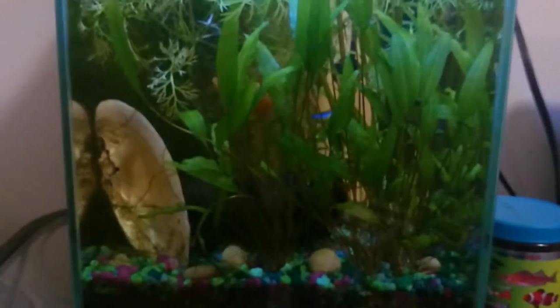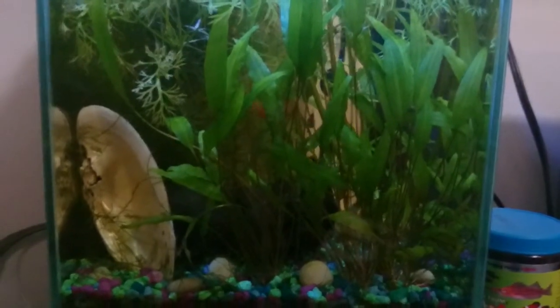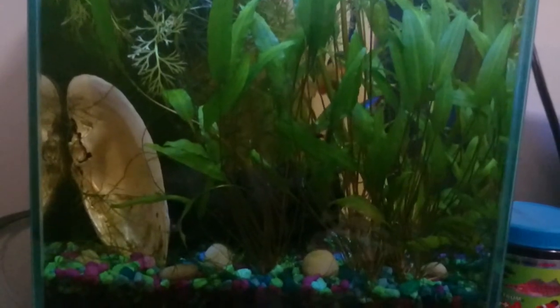You can see my moss has kind of gotten out of control. It's going to get trimmed back when I get the 30-gallon tank set up, so I'm not getting too worked up about it.